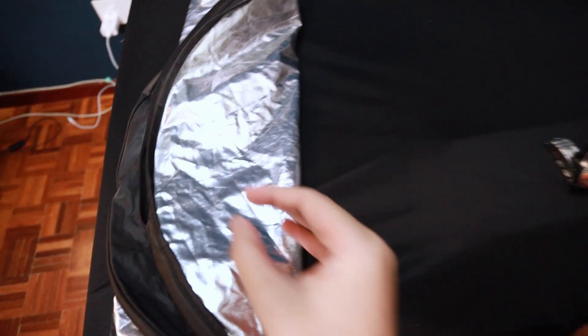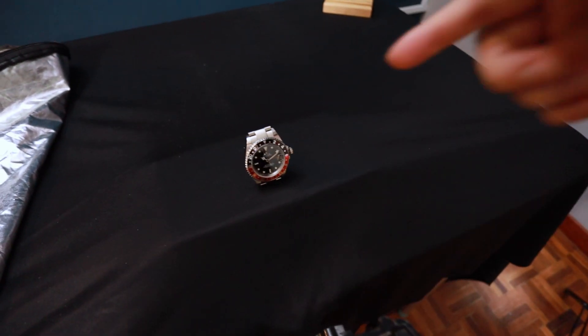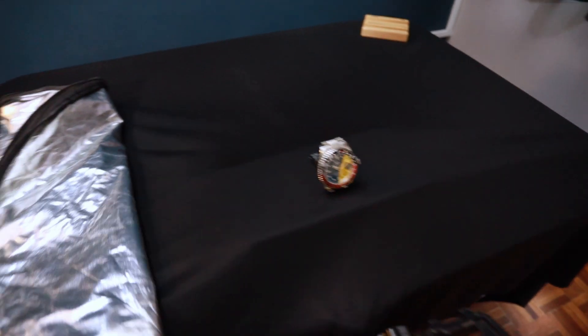And then of course, just in case, some reflector — if the light is unable to hit the bottom of the watch, I'll use this reflector to reflect some light towards the watch. There's nothing much I can do in a compact space like this. I'll share the camera screen so you guys know how it looks from the camera.